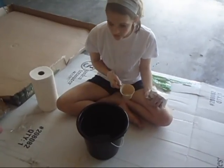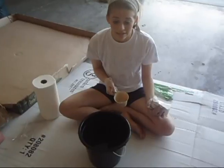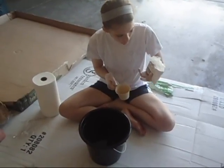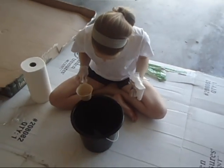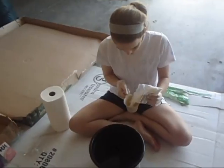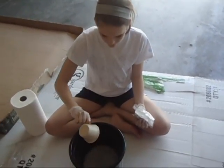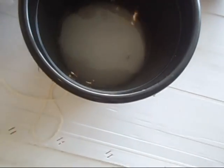So we're going to make our soda ash solution that we need to soak our fabrics in. Soda ash is sodium carbonate. So this is the soda ash solution, and we're mixing it with a gallon of water, which is in this cup, so we need one cup of this. I'm going to pour that in here, just like that. We're going to mix that up with some spoons we got over here.